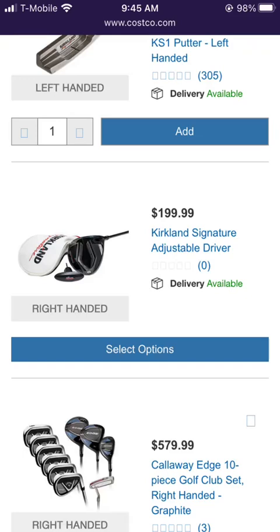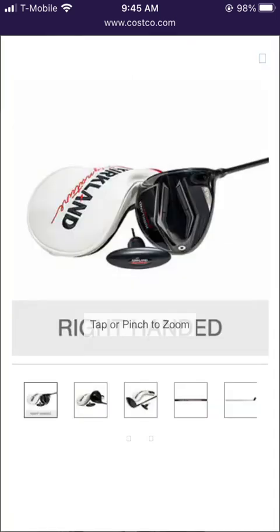Costco's Kirkland Signature Adjustable Driver has landed on the website today at a price point of $200. The club comes in right hand at 10.5 degrees with a head cover and wrench, and it looks like there's an adjustable weight in the back there.